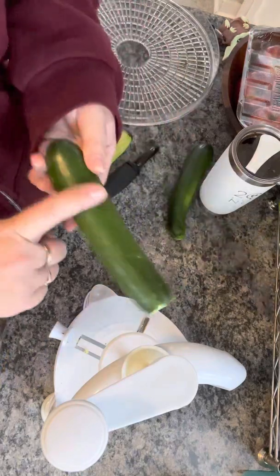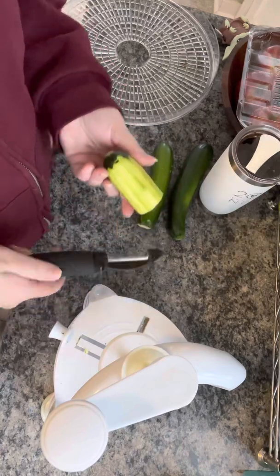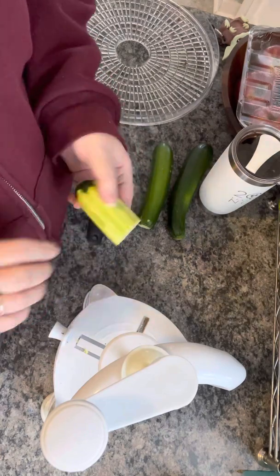What you're going to do is take your zucchini — I used a peeler and skinned it because I thought that maybe the skin would be a little tough, but I'm not sure about that. I'm dehydrating it just to check it out.